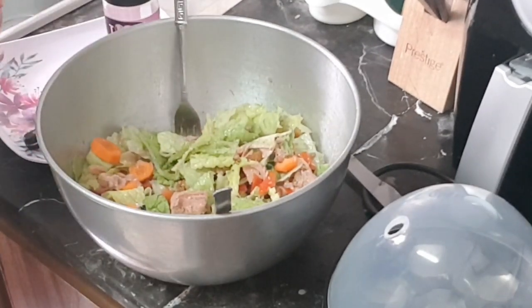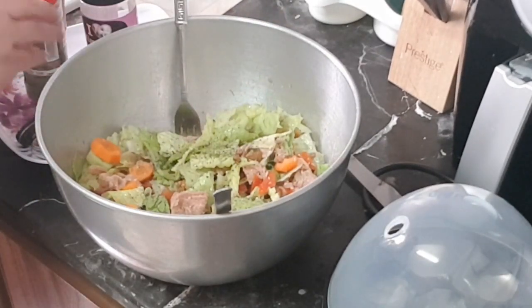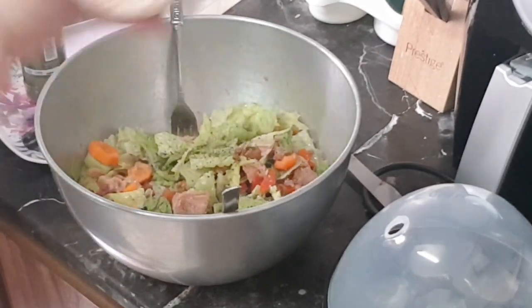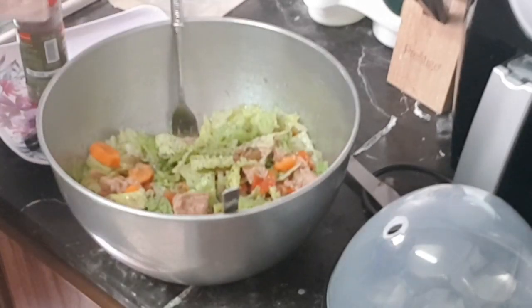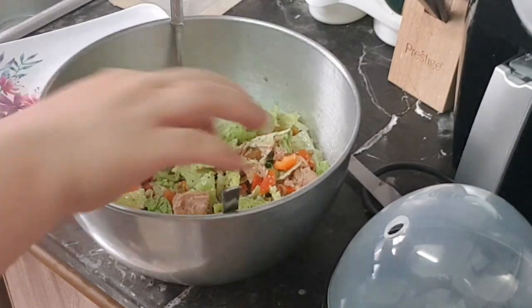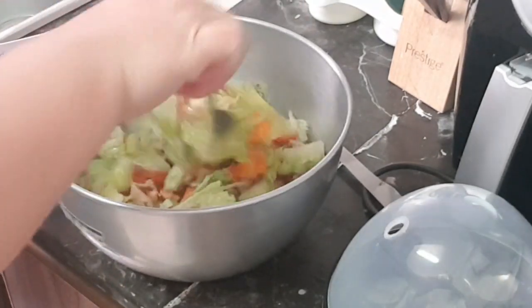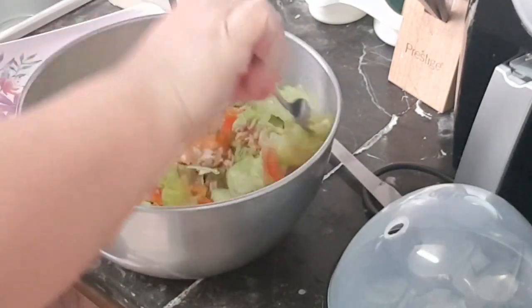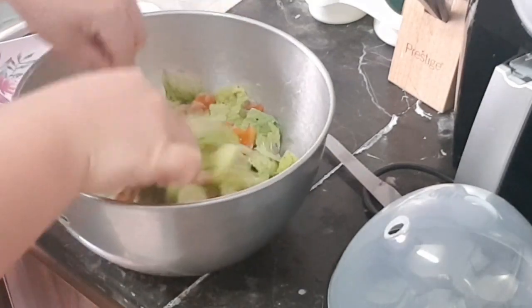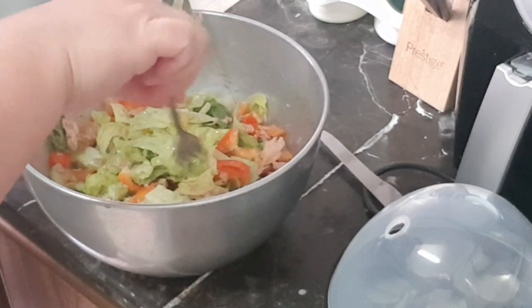Just make sure to use less salt. We're trying to avoid high carbs, high fat, and high salt — less of everything — so that you can have a healthier meal. Just toss all the ingredients together and you are now ready for a healthy dish.